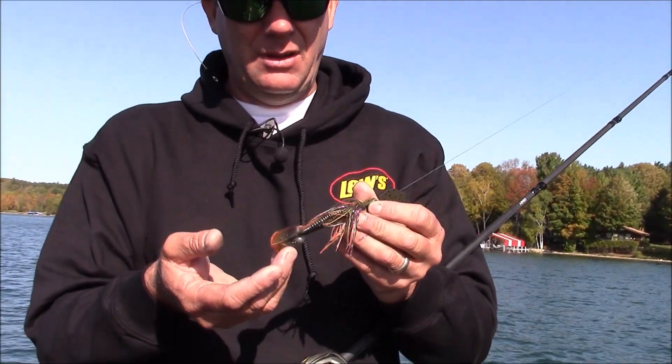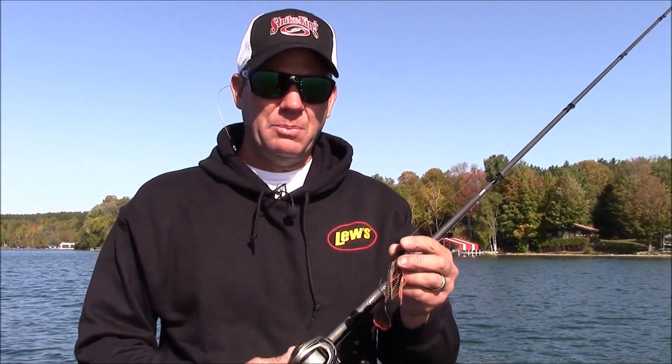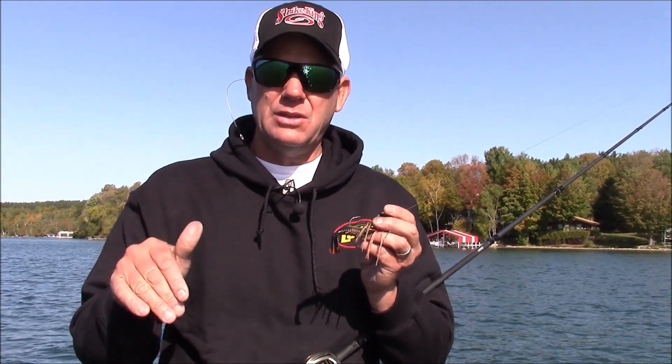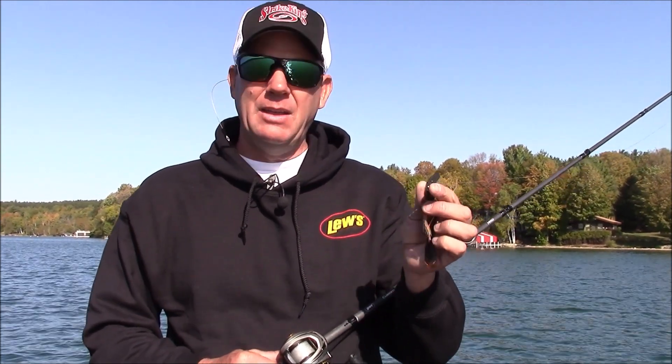You want to match it with a trailer that's going to imitate the same type of forage. I've got a Crawdaddy Menace on the back — that's one of my favorites — or a blade minnow, something natural like that. These are deadly baits. Just like throwing a spinnerbait, you can slow roll it deeper or fish it faster up shallow. They're great for skipping around boat docks. Just adjust the weight for the depth you're fishing and bladed jigs like this Thunder Cricket will catch a lot of bass.